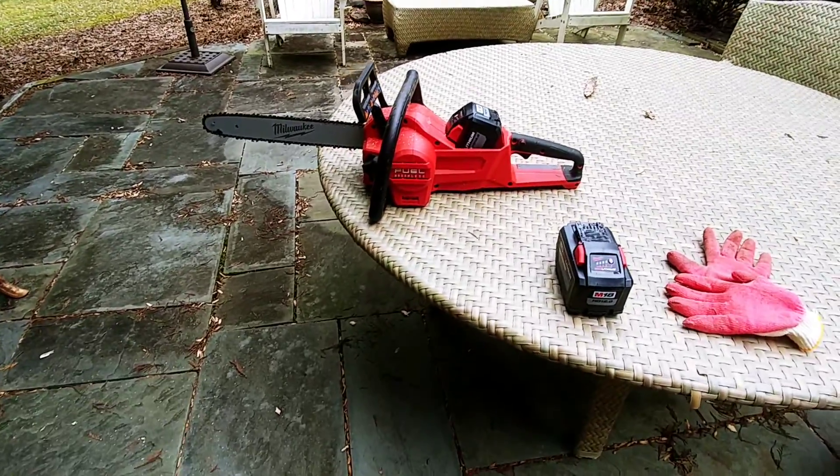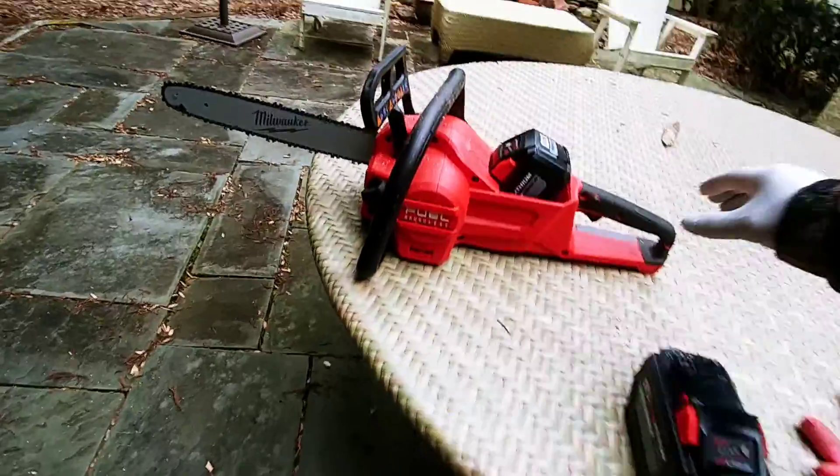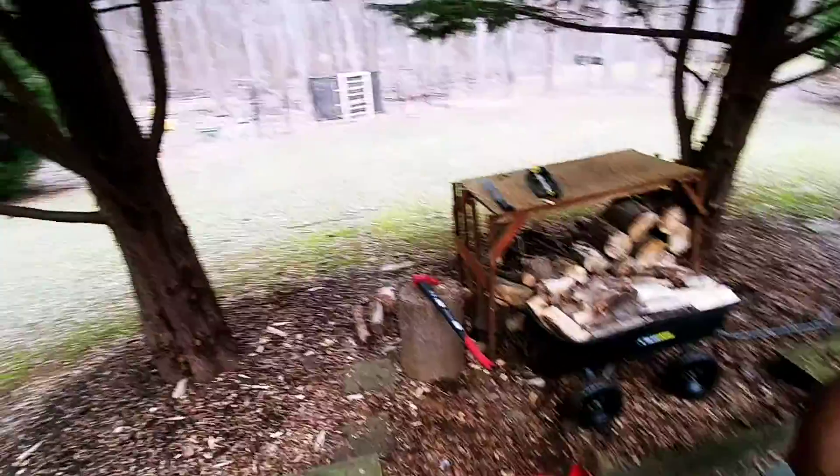Follow up on the Milwaukee M18 Chainsaw. I still have a little bit of power left, and with the first battery, after I test cut the fallen tree back there,